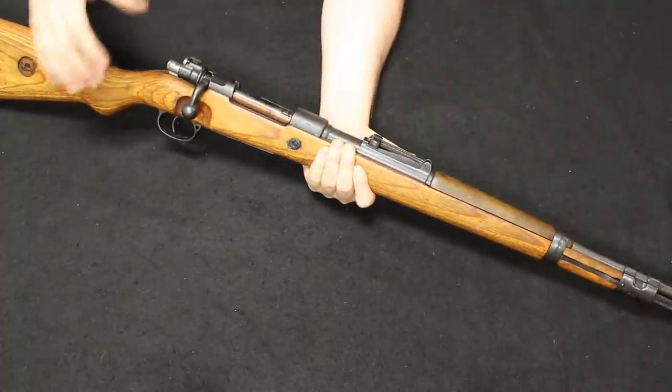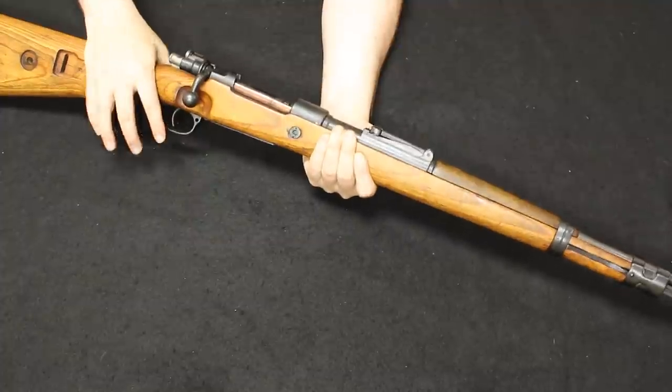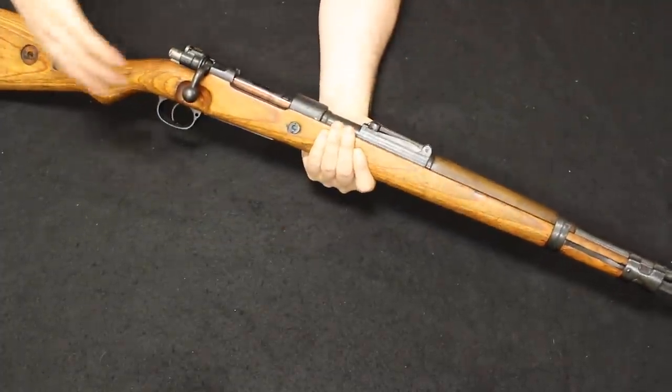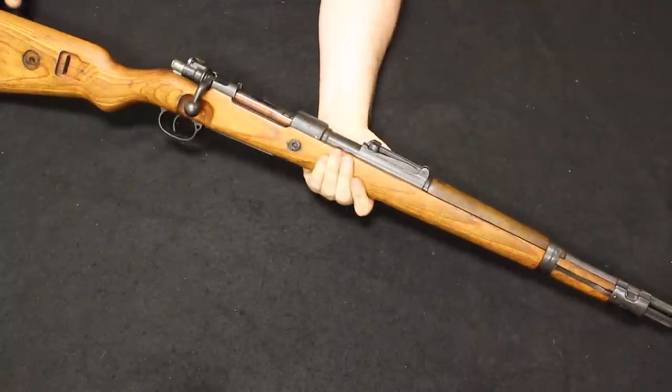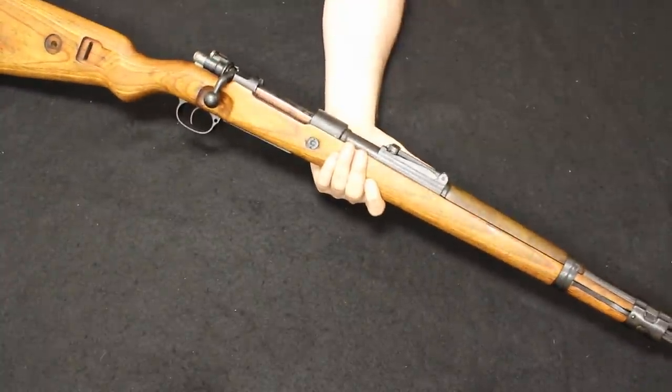If you are looking for a shooter — you don't want anything super collectible, but you do want an authentic World War II German Mauser in its German configuration — this is definitely the option for you. They're fun to shoot at the range.